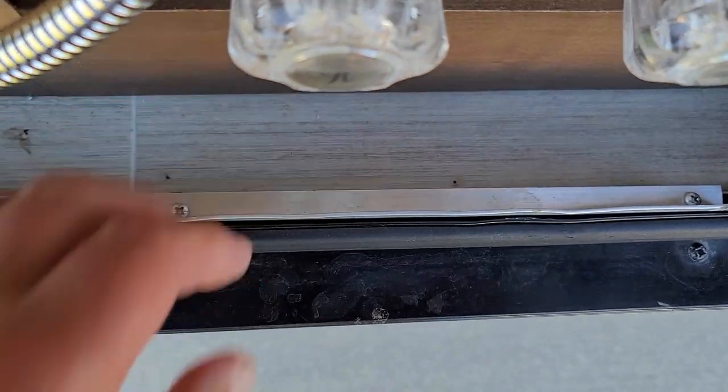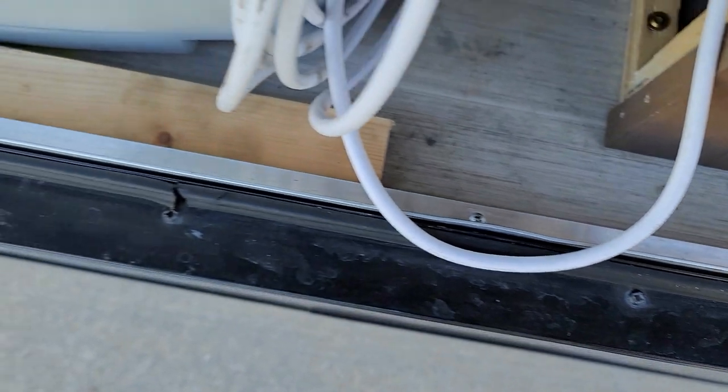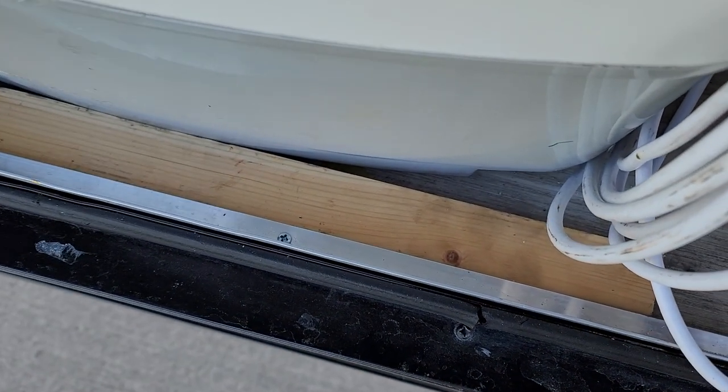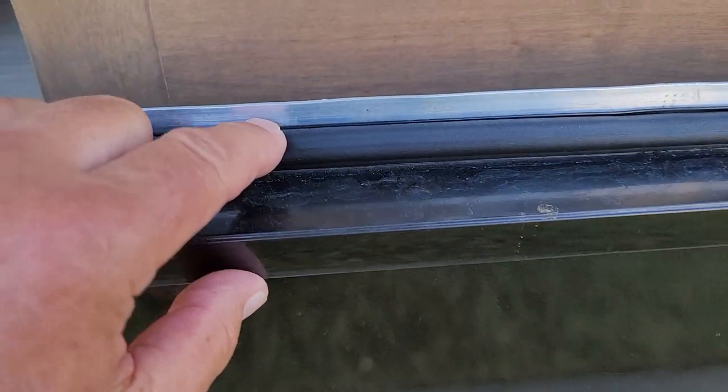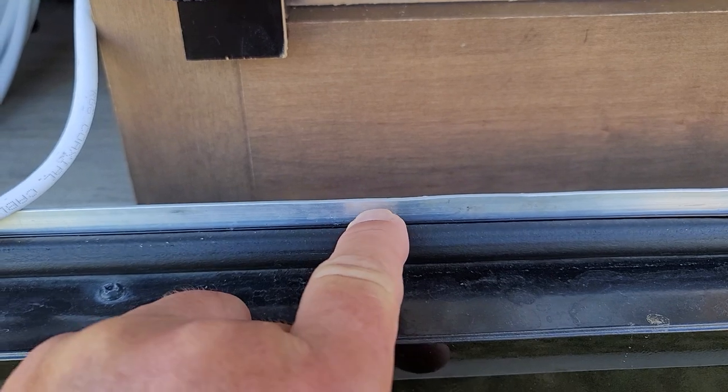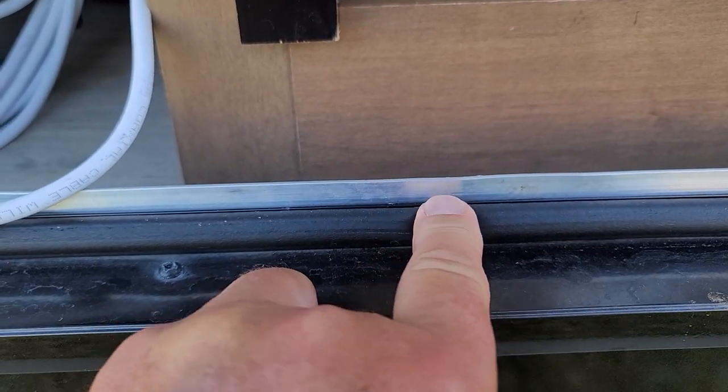There weren't any little plastic catches, but it's a guaranteed latch now. I do not have a pop-open issue because I raised it enough that the latch — both latches, actually — catch. Hope that helps.